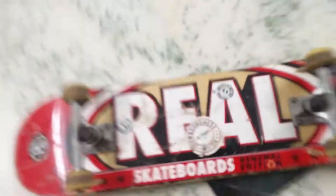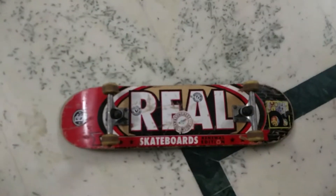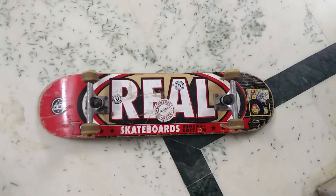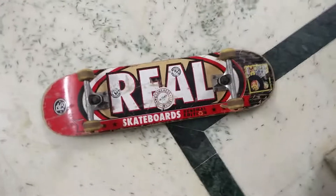Thank you for watching this video. Look no further — just get this deck right away because it's an amazing deck for an amazing deal you can get anywhere. Best of all, it's Real. It stays real and it stays strong.